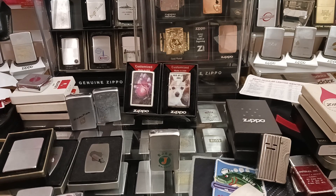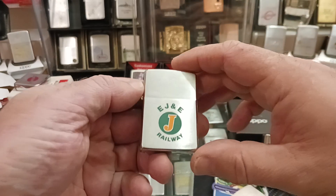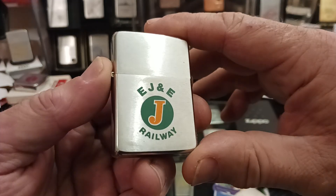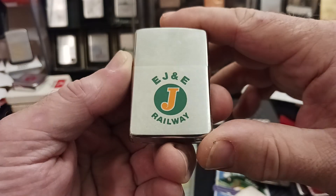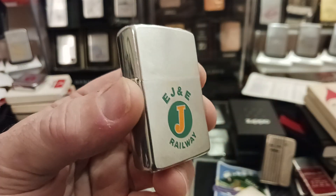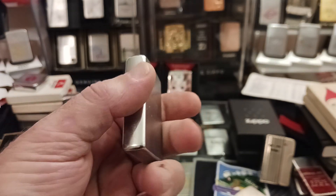Hello and thank you for tuning in to Zippo Lions Den. In this video I would just like to show you this little lighter here — the EJ&E Railway. I believe it was a railroad line around the Chicago area back in the day.